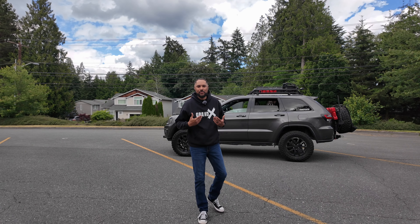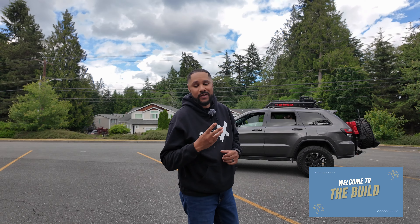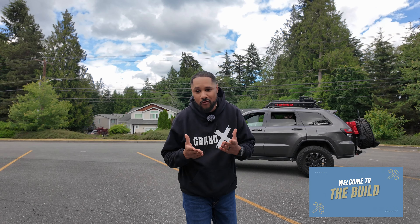What is going on guys, it is me your boy John with Grand Exploration, and welcome to another episode of The Build. Today we're going to jump right into it. This is about three off-road/overland modifications that I simply regret — things I wish I didn't buy or bought a different version of.